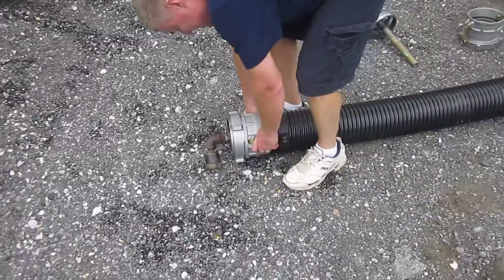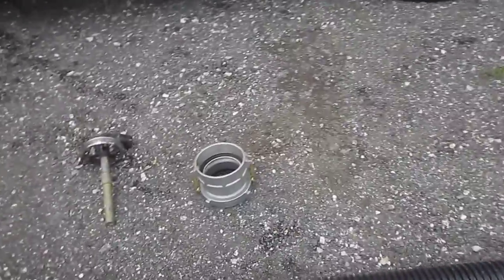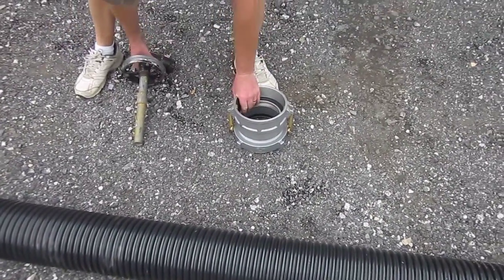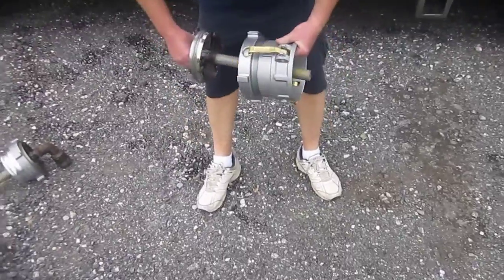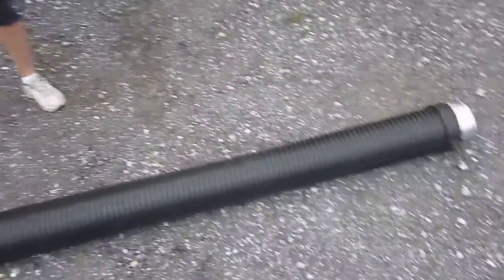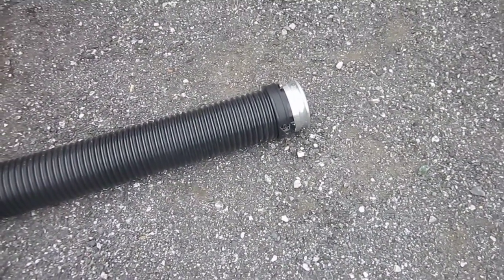Let's look at doing the other side. For that one, he is going to use the six-inch NST female to the six-inch cam lock female, and that's going to be for hooking up to the male end of the cam lock suction hose.